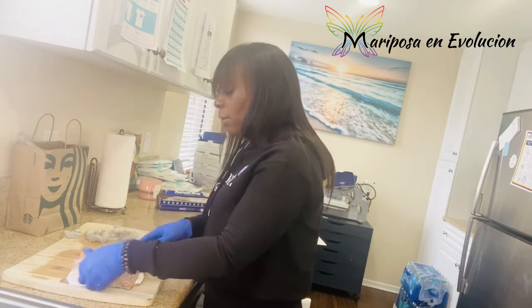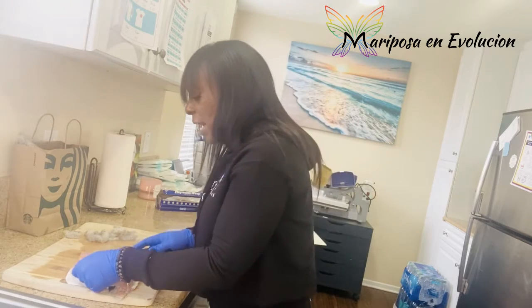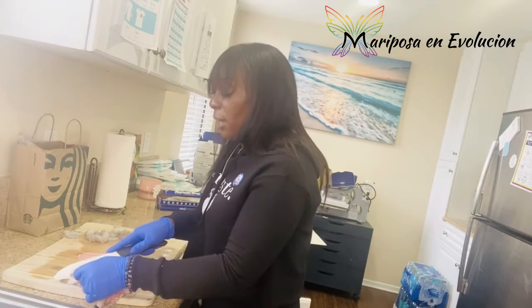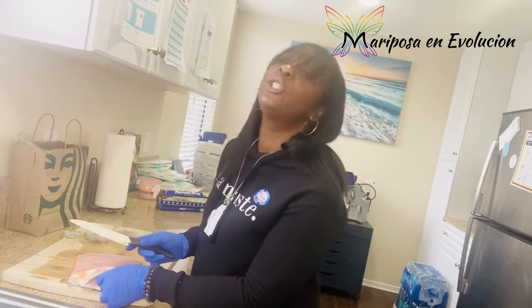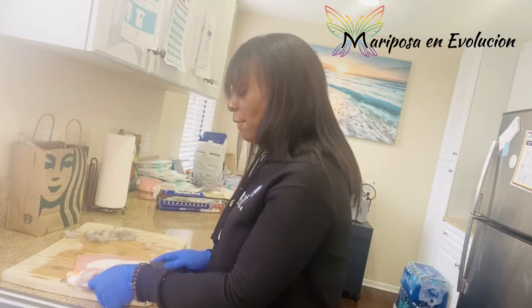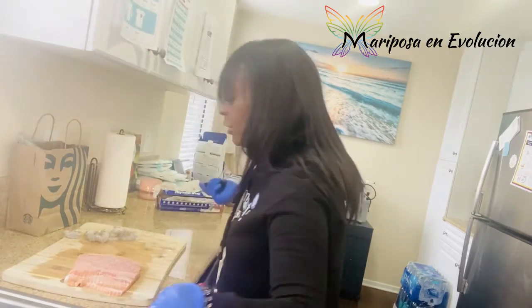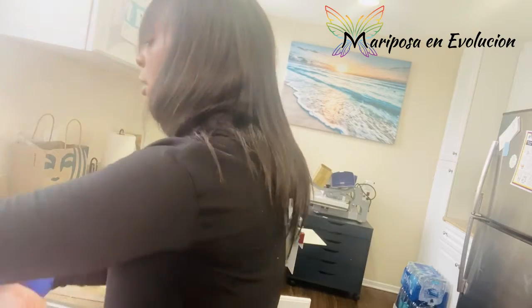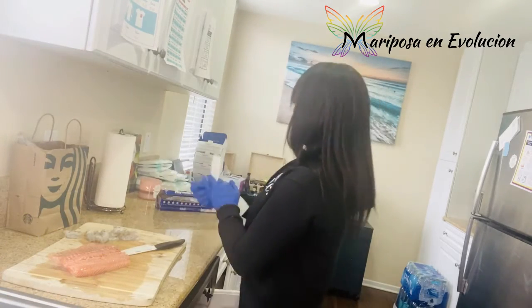It doesn't matter which political party you're on — just go vote. My advice would be to use your discernment. Who you choose is who you choose, stand firm with that. Make sure you're making a choice that resonates with who you are as a person and try to make your best informed decision. A lot of us want change, but a lot of us won't go vote — so how are we going to have change if we don't go and do things that invoke change? In order for change, we have to literally be the change.